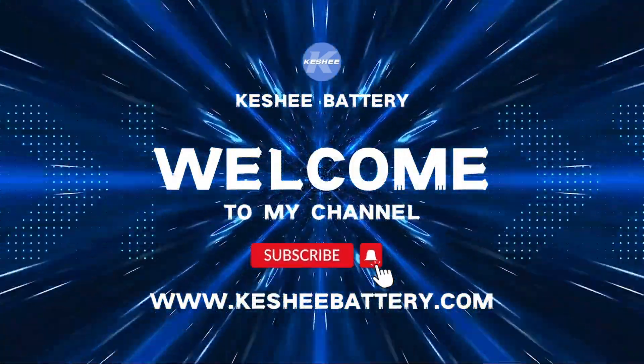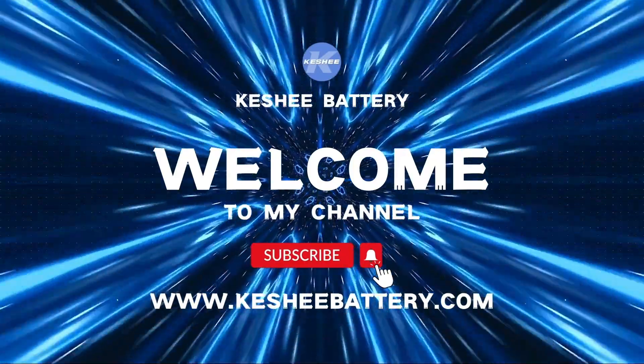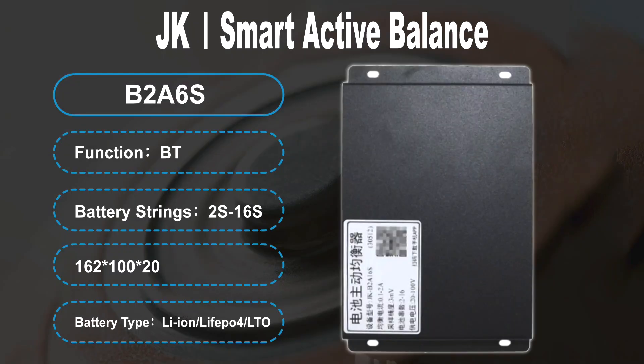Welcome to the Kashi channel. Today, we will introduce the installation of battery packs and the JK Battery Active Equalizer 2A.